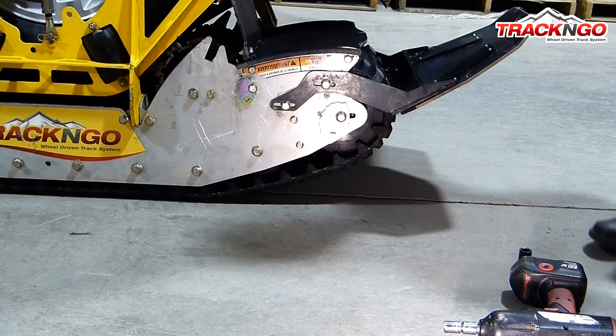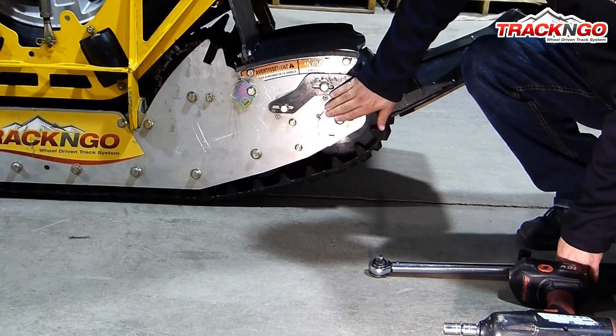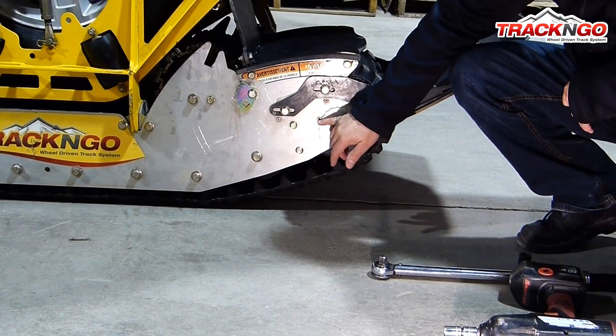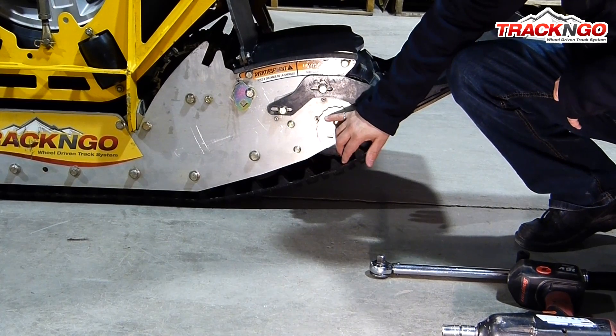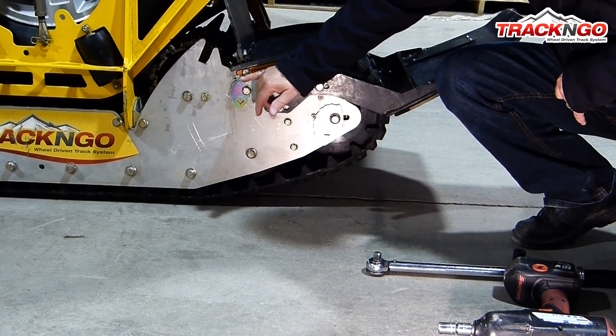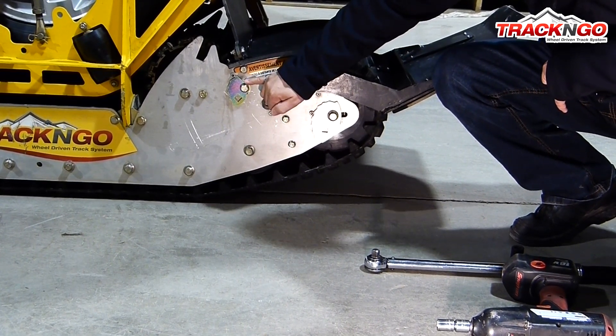Now our track has the right tension. So now we're going to verify how many notches there are on the track tensioner — there are five notches. And every second notch there is on the track tensioner, you're going to have to move one notch on the tensioner of the scraper.